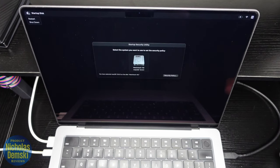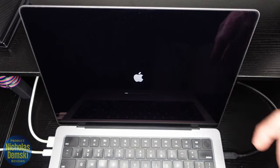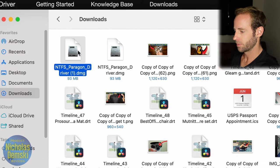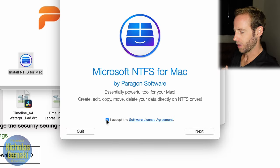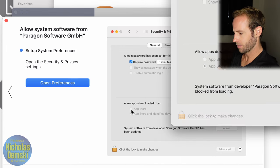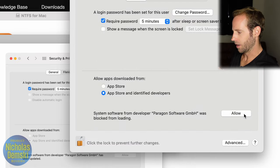Now that the changes have been applied, go up to the Apple icon and select Restart. Once we've restarted, we can go back and download the Paragon driver. After changing those security settings, come back over and download the Paragon driver. Go into your Downloads and click on the Paragon driver .dmg, then click Install NTFS for Mac. If a prompt pops up, click Open. Accept the software license agreement and click Next. Enter your password and install the helper. Then provide consent — open Preferences, click Unlock, enter your password or use your fingerprint, and click Allow. Type in your password, and now restart your MacBook once more.